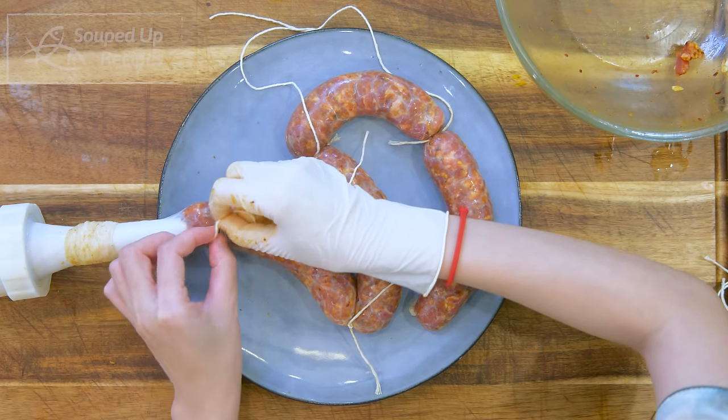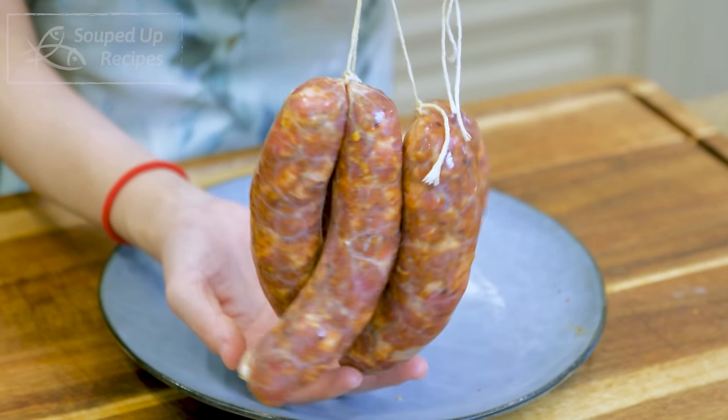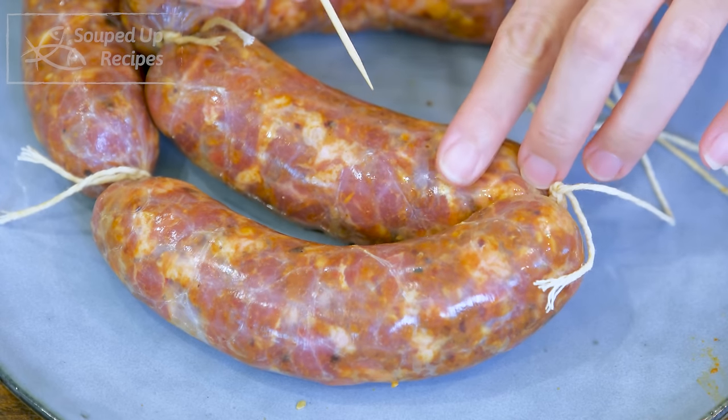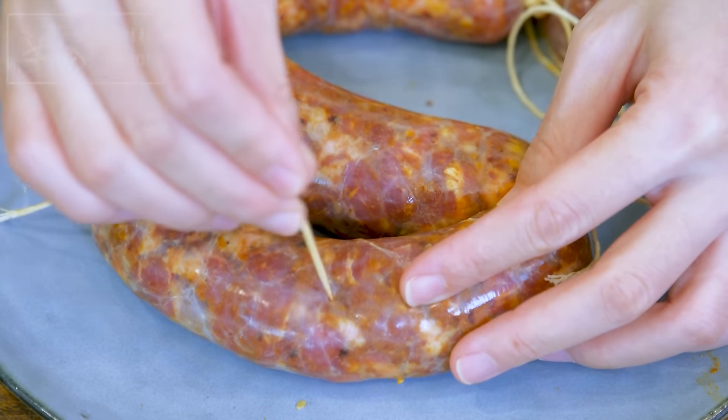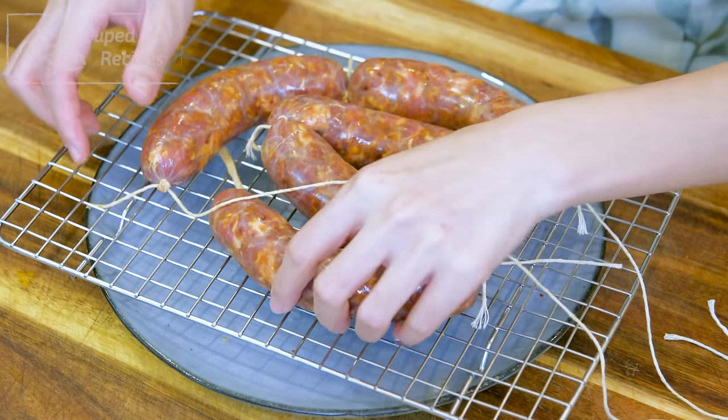One pound of pork makes about 5 sausage links. Once done, check the surface — if you see any air bubbles, poke it with a toothpick. Place them on a drying rack. You have to put the sausage in the fridge, uncovered, for 10 days. This allows the meat to ferment and develop a better taste. After that, you can freeze them for up to 6 months. They are great for stir-frying or even as breakfast sausage.